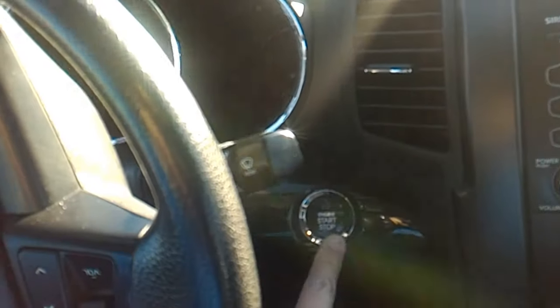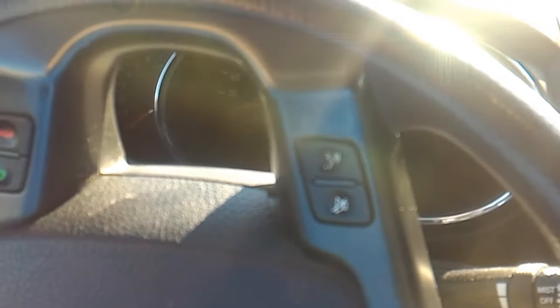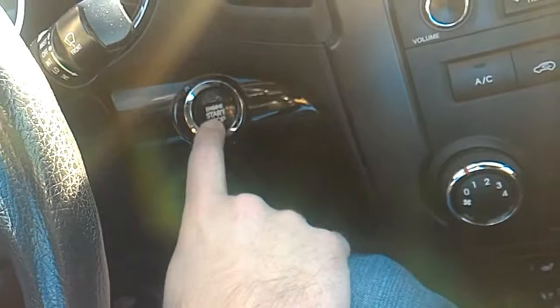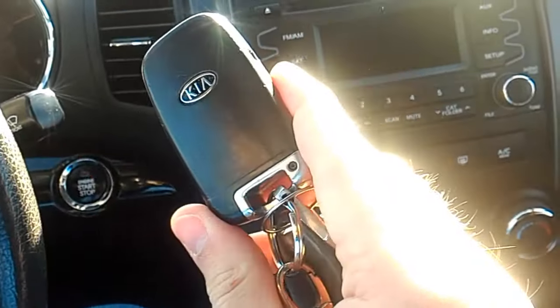The second problem is that my car doesn't have a place for the key to start it — it has the start/stop button. So when I press it, you will see a blinking icon on the display. It means that the car doesn't see the key, so I cannot start my car even if I press my brake, because its battery died.